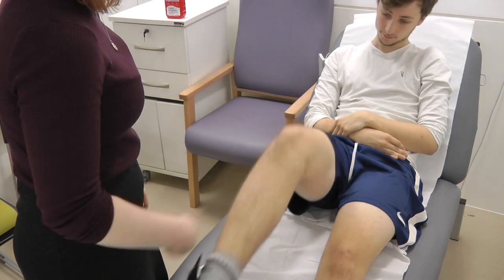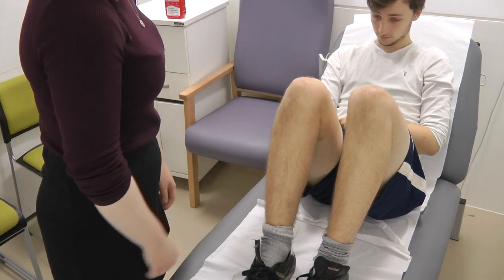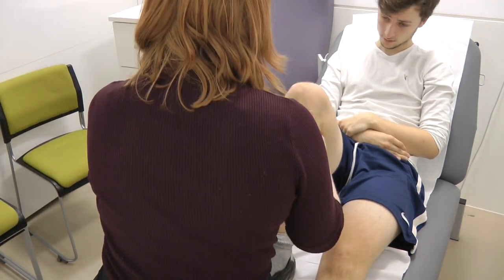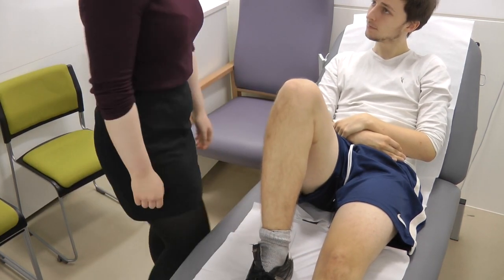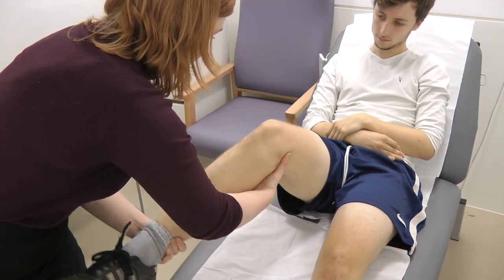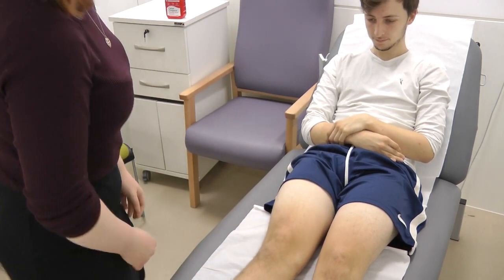Would you be able to bend both knees for me, and this one as well? So now I'm just going to look from the side, looking for any posterior sag. That's great, no posterior sag there. Would you be able to straighten this one for me again? So I'm just going to sit on your foot, is that all right? I'm just going to pull this knee — ACL's intact. Just relax your leg for me. Any pain at all? No. Okay.